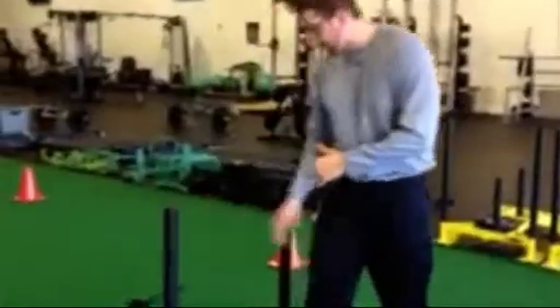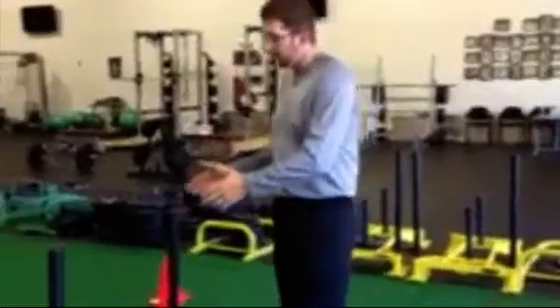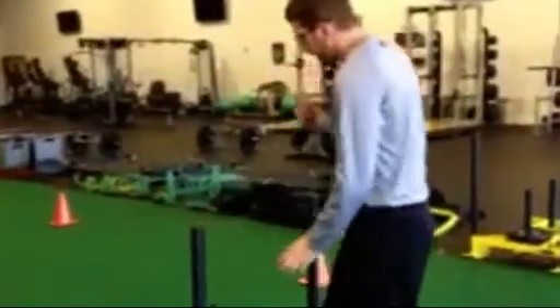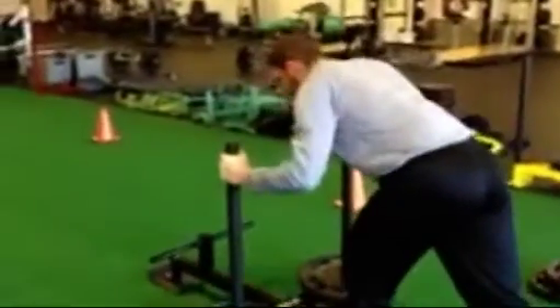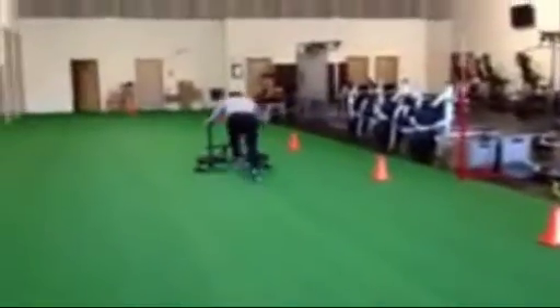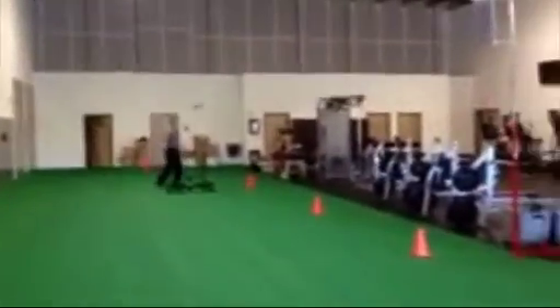For overall conditioning to get those athletes in conditioned shape, we're going to load the prowler up with light to moderate weight depending on your athlete. If you have a stronger athlete, 45s are great. If you have a weaker athlete, use the 25s. For the conditioning portion we're going to go down 20 yards and come back. Get in proper position, push the sled, and come back.